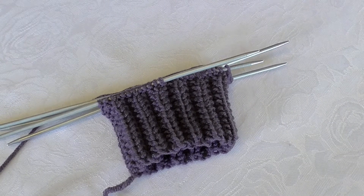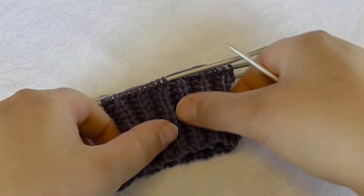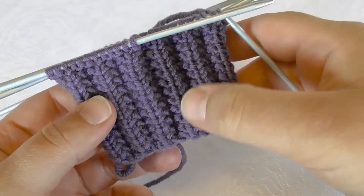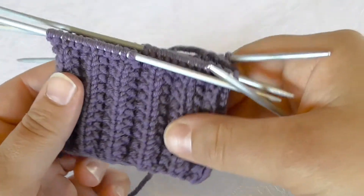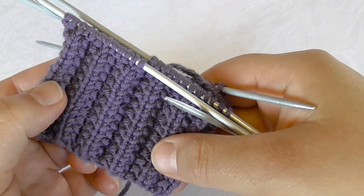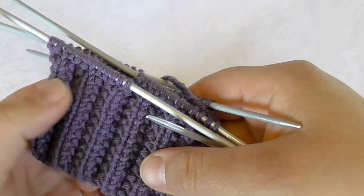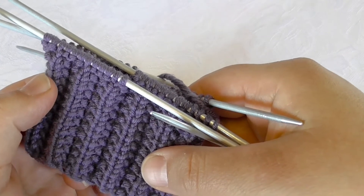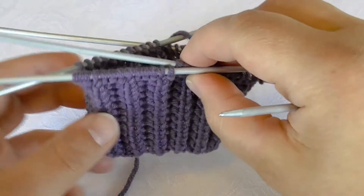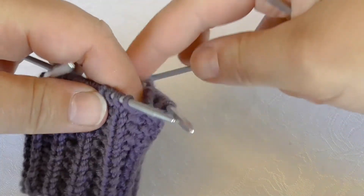Hi! In this video I would like to show you how I knit this ribbing with seed stitches in between to give this effect that almost looks like fish bones, or maybe wheat or barley in the field, depending on what associations you have to this type of structure.